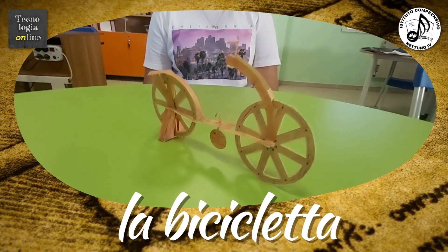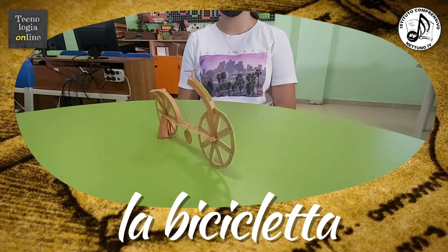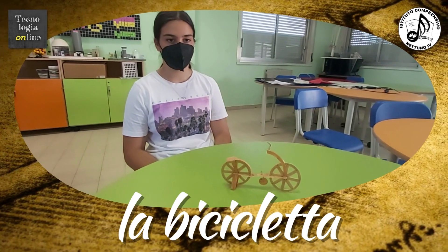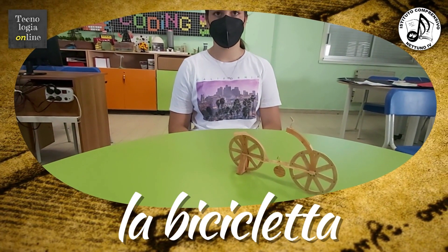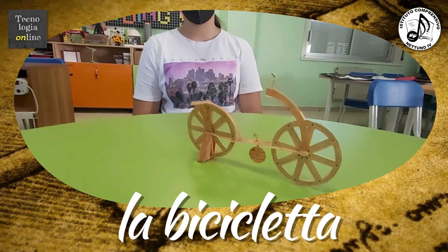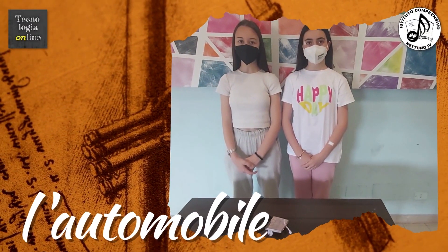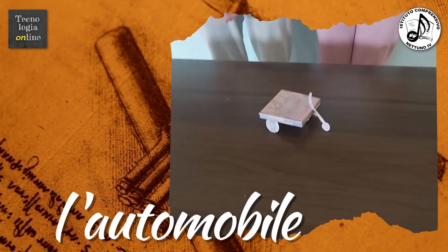È fatto interamente di legno e ha un telaio orizzontale che collega le ruote delle stesse dimensioni. Ha anche una catena che collega il telaio alle ruote fatte di legno con mozzi e raggi. È realizzata una macchina girevole e programmabile in grado di spostarsi e impostare la direzione sul palco.